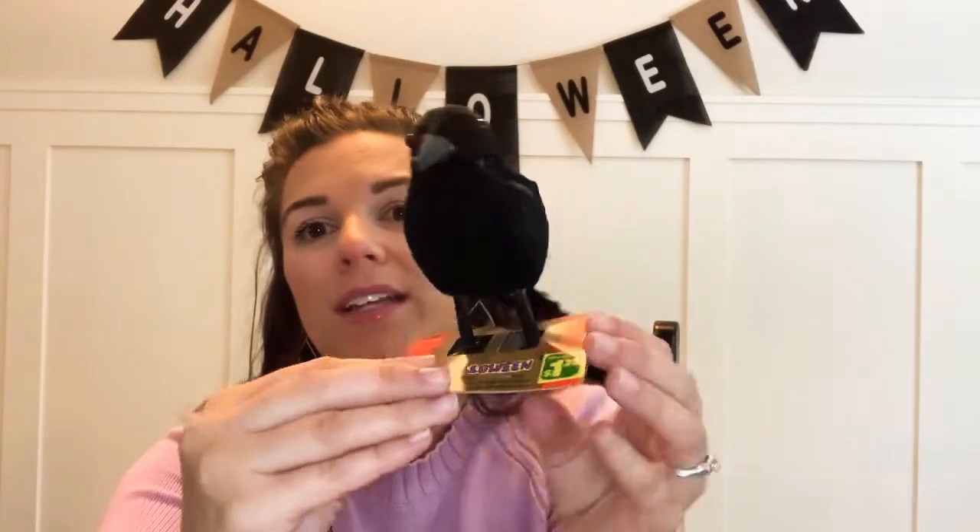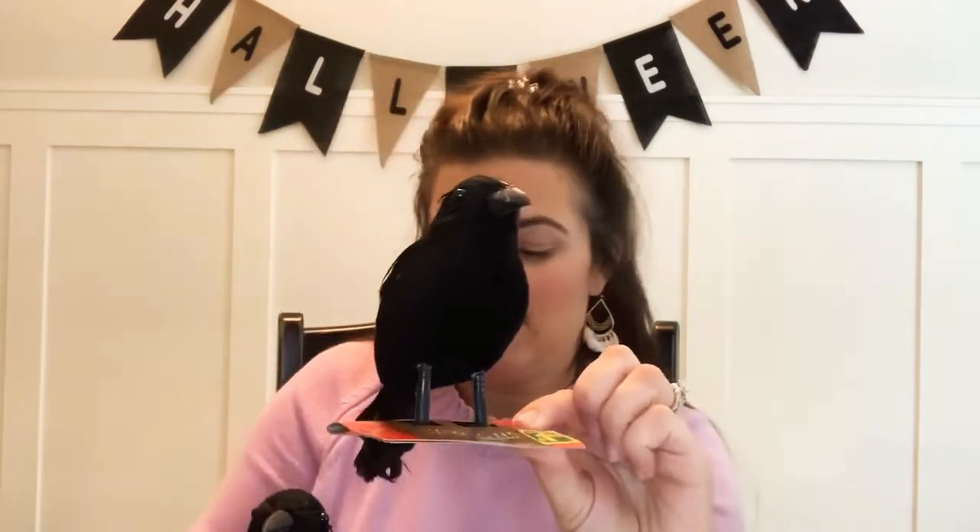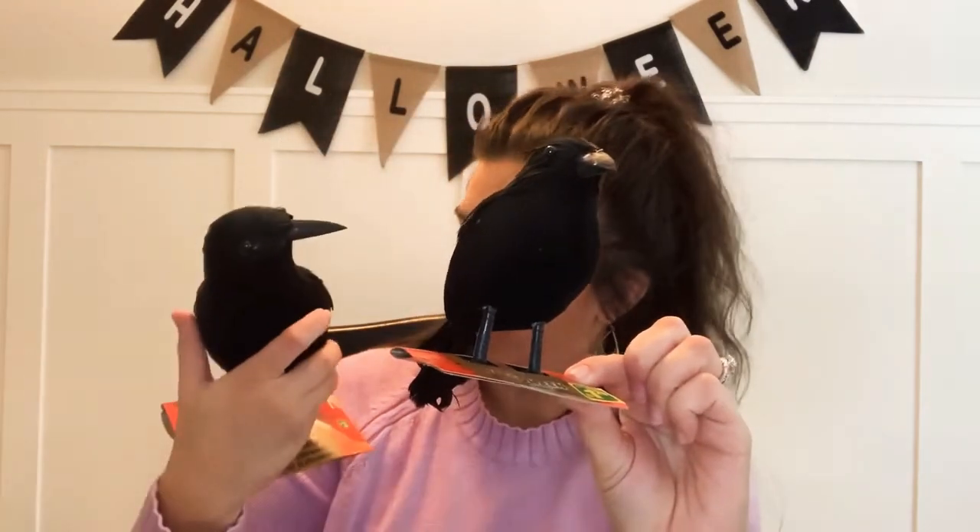Last but not least, these are probably my favorite things I purchased because I just think they're really creepy and very Halloween-y — I got a whole bunch of crows. I got big ones and little ones. The big ones were three dollars and the little ones were a dollar twenty-five. I thought they would be so spooky to put up in the house.